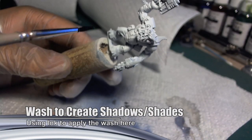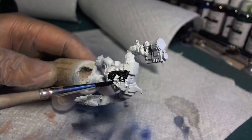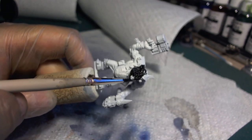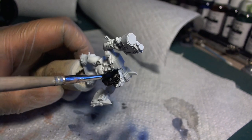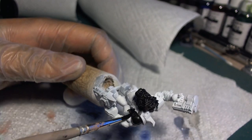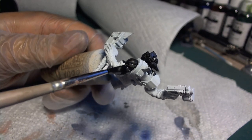Here we are using black ink to make the shaded areas. We'll wash the model's head and arms. Use your favorite brand of inks, or even use oil paints or black wash. The end result is what's important.